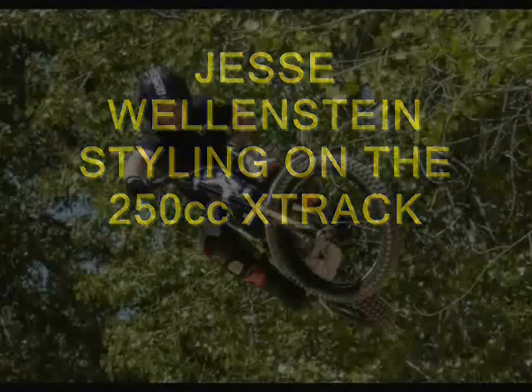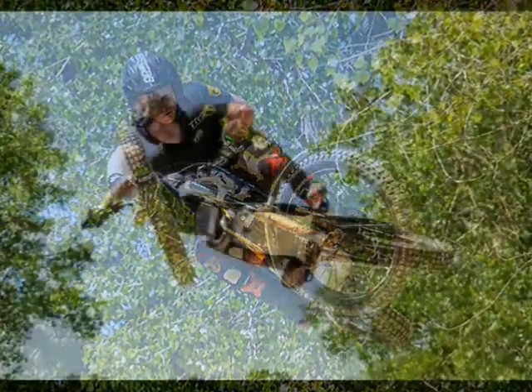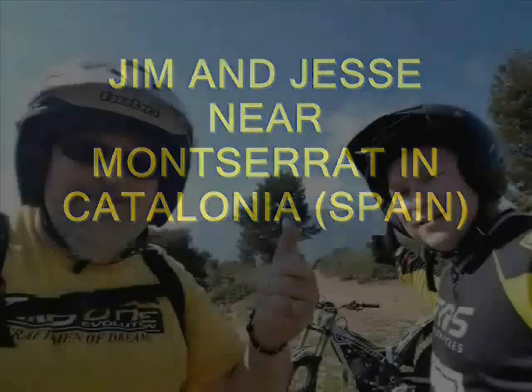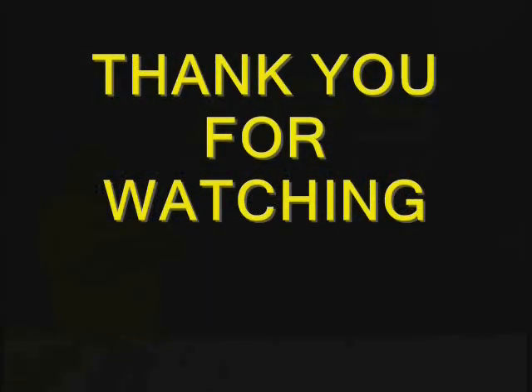A couple shots of Jesse playing on the X-Track, taken in Nebraska back in June of 2019. Jesse and I here in Spain in the mountains north of Barcelona. Thank you for watching my video.